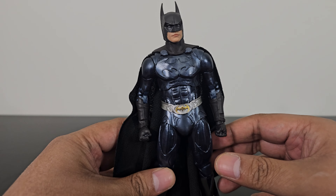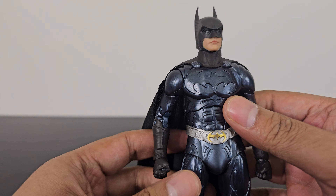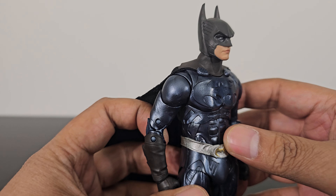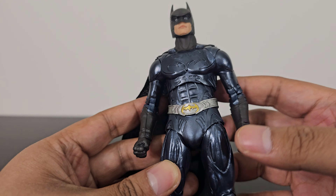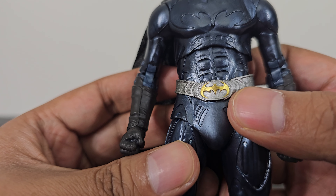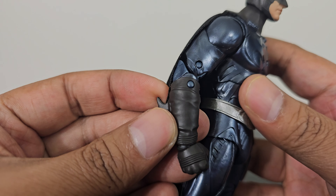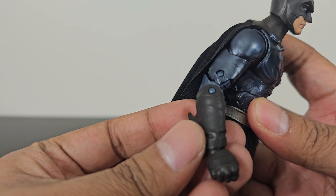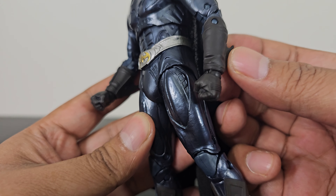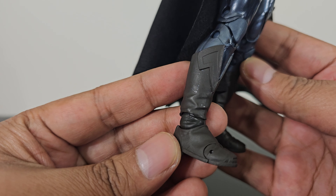Here we have the Val Kilmer Batman and I think the sculpt is done really well. The body is made of a shiny plastic, or it's painted on — I'm not sure — but there's a shiny silvery-black design throughout the body. There's shiny paint on the utility belt as well, with a gold bat symbol. Batman has plain matte-finish gauntlets made of semi-soft plastic, and his legs and boots are painted black.